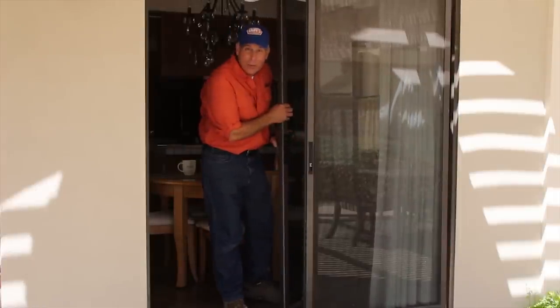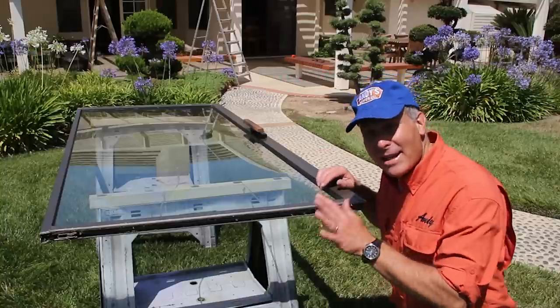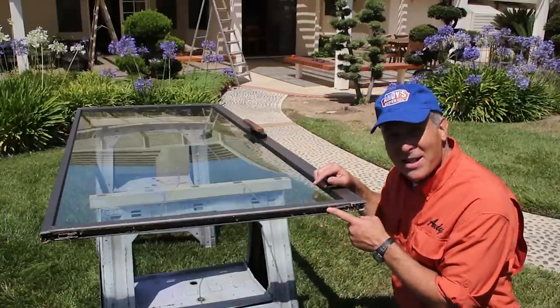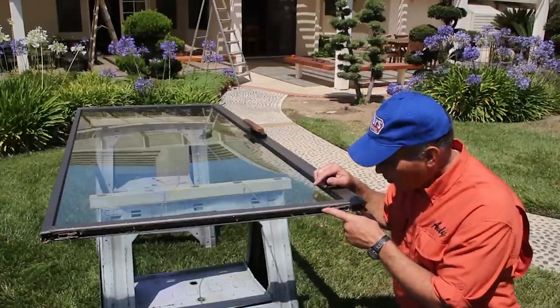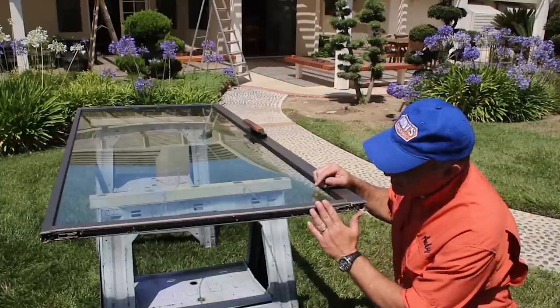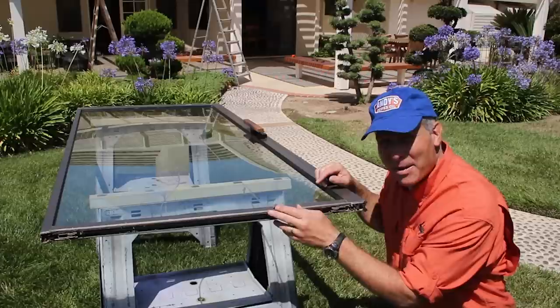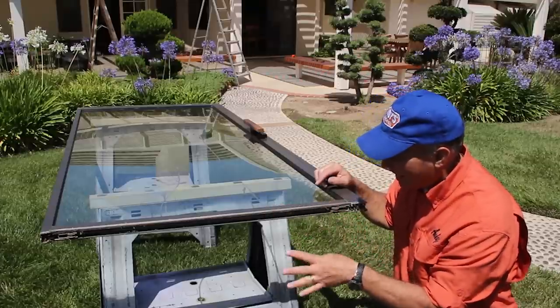Now we'll take it outside and we'll look at the wheels. I've laid the door out on a couple of sawhorses, and I just wanted to show you what this mechanism looks like over here. We'll get in really close, but you can see this probably hasn't been cleaned in a long, long time. You'll always find spiderwebs and lots of gunk in there you can clean out.